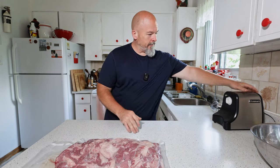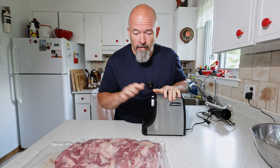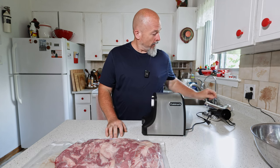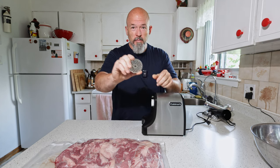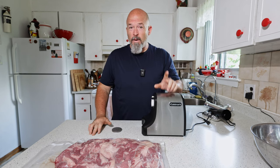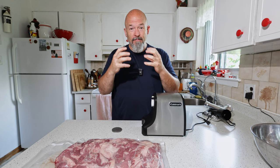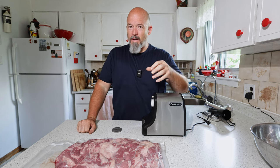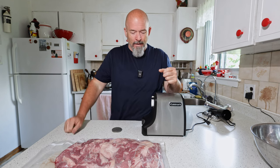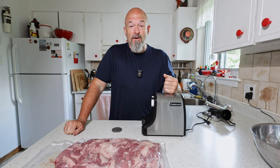All we're going to do now is get the trusty grinder put together and then grind this. I'm going to grind it through the smallest plate I have. We're only going to grind it once because we don't want this to stick together — we still want it fairly loose and have a nice fluffy burger. If you grind it too many times it gets too bound together, and we don't want that. Let's just start.